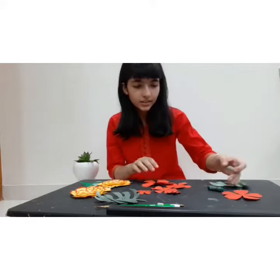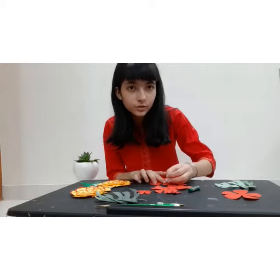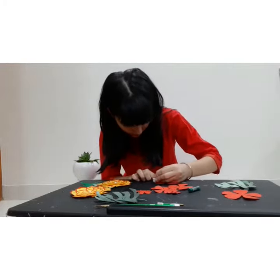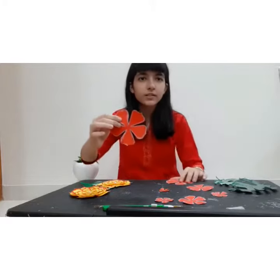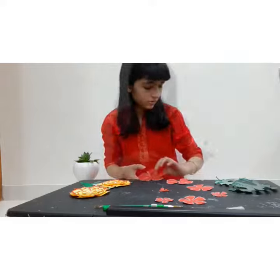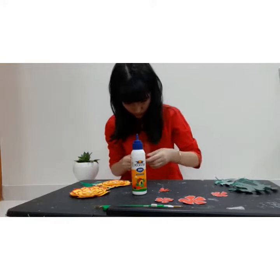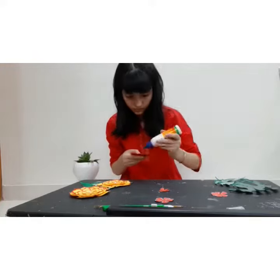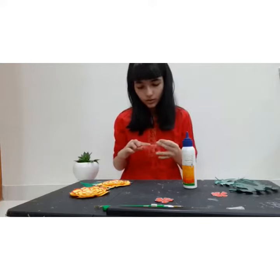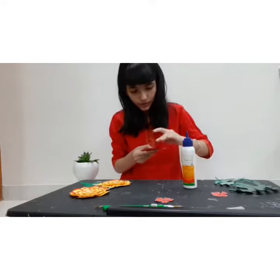I can color their edges with a contrasting color. Here, I have colored the printouts, and now I will be sticking them on top of each other. You may choose to put a pearl or any other ornament on top of the main flower.